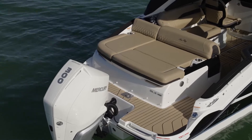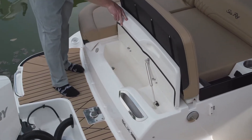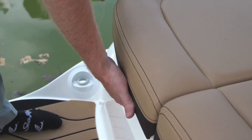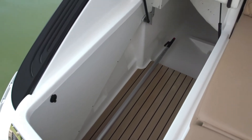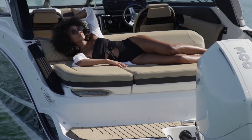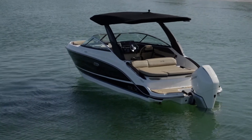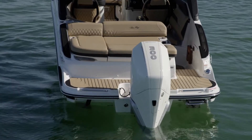A unique feature is the oversized sun pad. Underneath the sun pad, just add ice for an integrated cooler. You'll also appreciate the large portside storage compartment offering quick access for inflatables, mats, water sports gear, and other water toys. In addition, the transom offers conveniences like cup holders, USB outlets, and a two-way transom door.